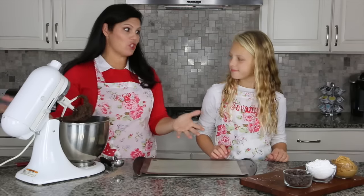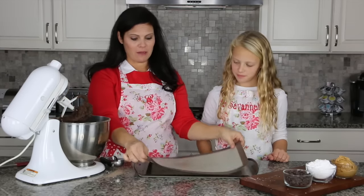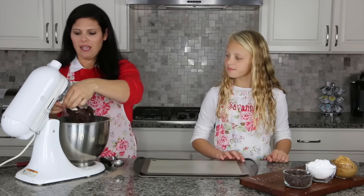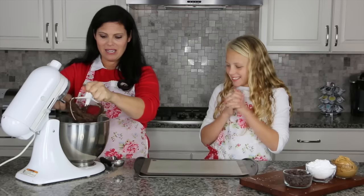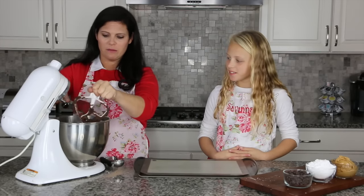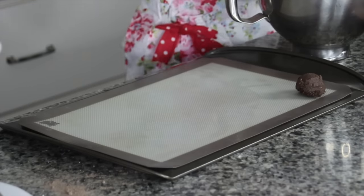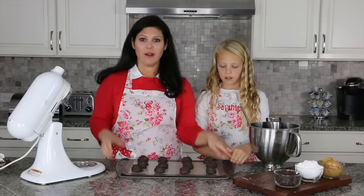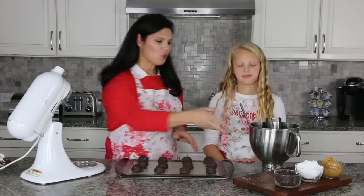Once you've mixed your cookie dough — which was super easy — go ahead and get a baking sheet. We put a silicone baking mat on top just so it doesn't stick, but you don't need it if you don't want to. Go ahead and scoop your cookies onto the baking sheet. You want to use a small cookie scoop — you don't want huge giant cookies because otherwise they'll be too big.